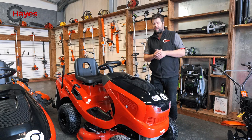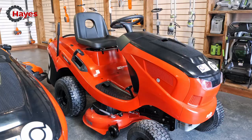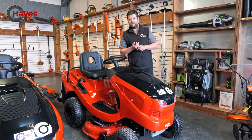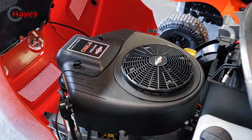So this is the first model. By far, for a small domestic collector, it is absolutely fantastic. It's got a huge engine underneath the bonnet which produces a lot of power, so really good collection results. This is the T16-93 HD. It comes with a 16 horsepower V-twin engine, 93 centimetre cutting deck, and it's hydrostatic drive. That huge 16 horsepower engine driving a 93 centimetre cutting deck is absolutely fantastic.